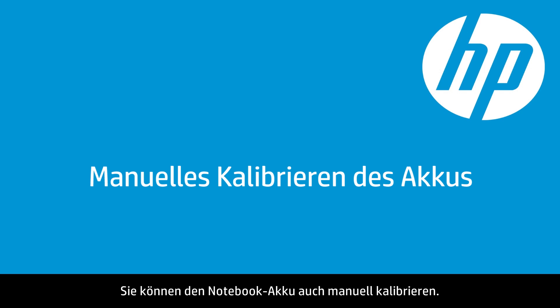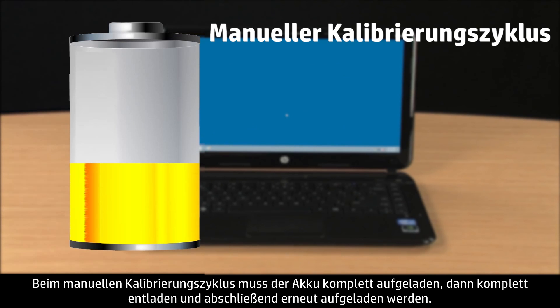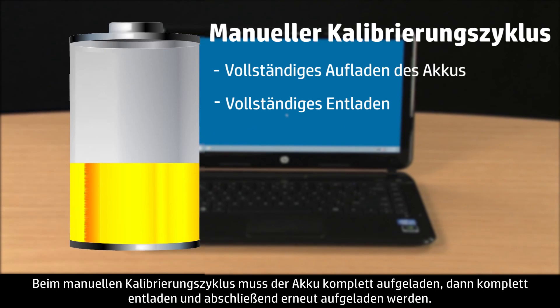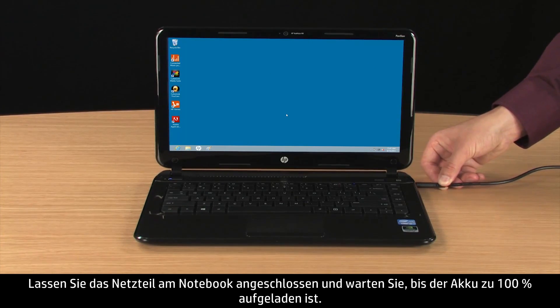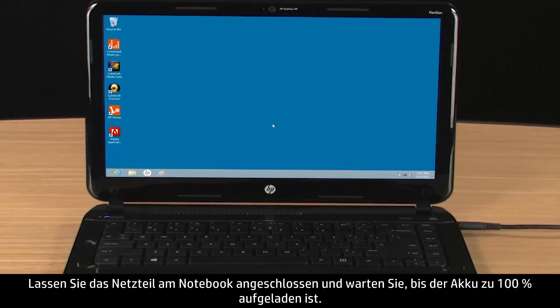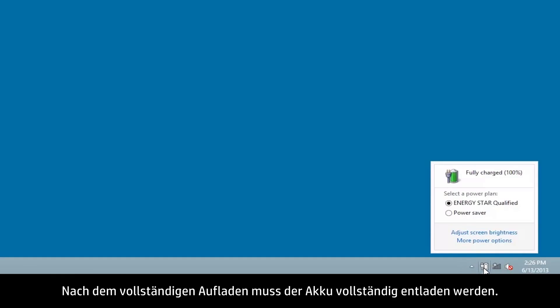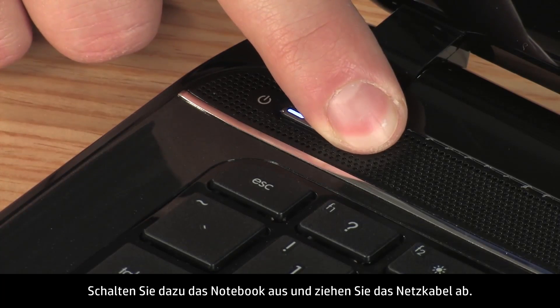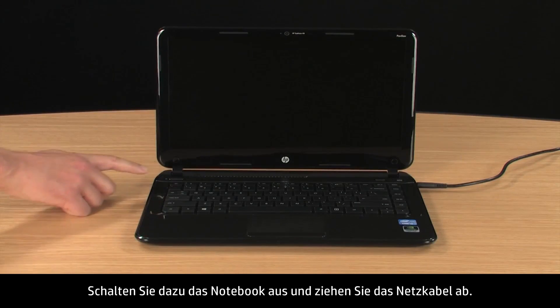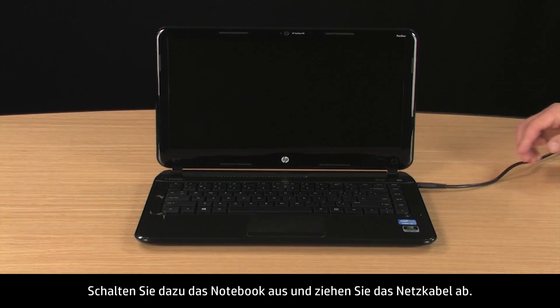You can also manually calibrate your notebook battery. During the manual calibration cycle, the battery must be completely charged, completely discharged, and then recharged again. With the power adapter connected to the notebook, allow the battery to charge until the level reaches 100%. After the battery is fully charged, you need to drain it completely. To do this, turn the notebook off and disconnect the power cord.